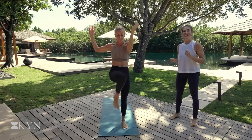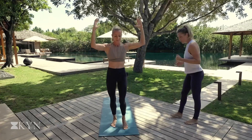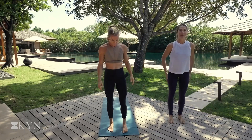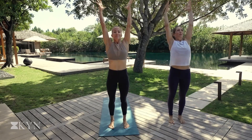Ten more. Nine, eight, seven, six, five, four, three, two, one. Stand at the top of the mat. Ready for yoga burpees. This will get us nice and warm. Arms go up overhead. Inhale. Just one big stretch and we begin.